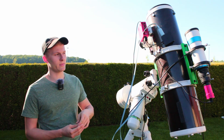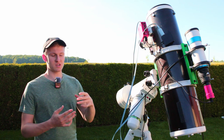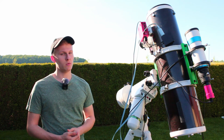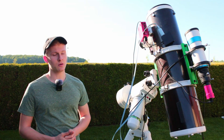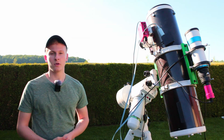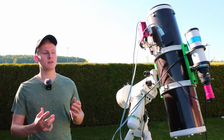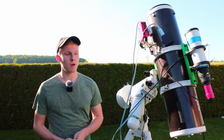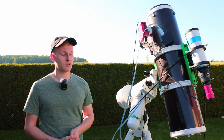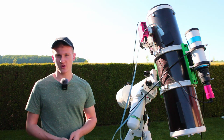I'll also be attaching my camera, a Canon EOS 2000D with an APS-C sensor. Since this is a Newtonian telescope, there will be coma in the final image, so I'm using a coma corrector. The auto-guiding system is attached at the back of the telescope — a 60mm guidescope with a focal length of 240mm and a ZWO ASI 120MM Mini mono guiding camera. I've pointed the mount roughly toward Polaris, and I'll complete polar alignment before we begin.